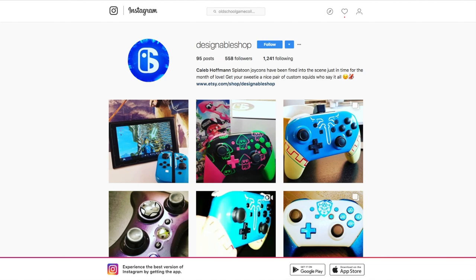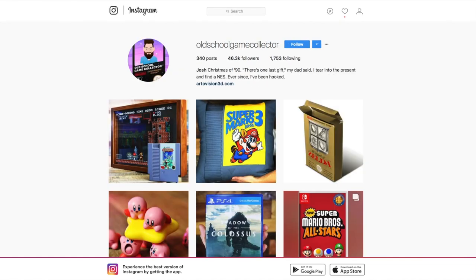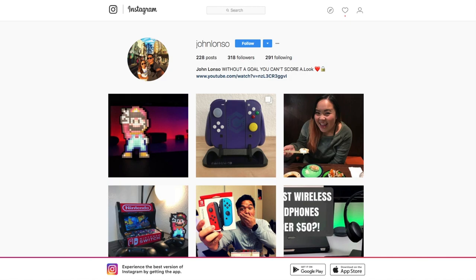I hope you guys enjoyed that look at the custom painted Joy-Cons by Designable Shop. Caleb was awesome to work with and I can now honestly call him a friend — hopefully we'll be able to work together again soon. Next week Wednesday, February 28th, me, Caleb, Nadine from It's N'A Pony, and Josh from Old School Game Collector will be having a live video podcast where we'll be talking about the games we're playing, gaming news, and more. We haven't figured out a time yet so make sure you follow me on Instagram to stay updated. Also be sure to follow Caleb, Nadine, and Josh on Instagram if you love gaming.